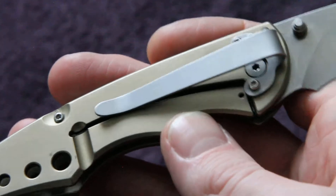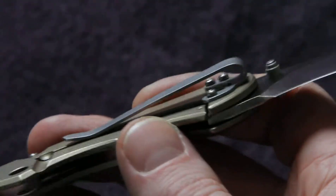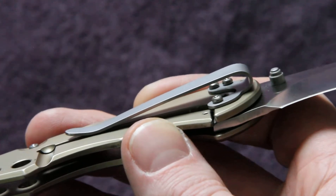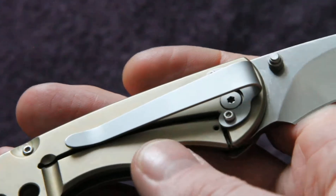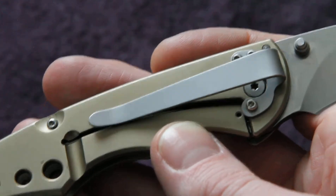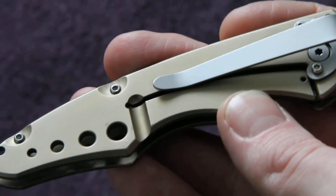The frame lock and the pocket clip. It's a deep carry pocket clip, which I really love — makes it very concealed. The clip itself has a matte finish so it doesn't catch and reflect light, which I think is a great idea.